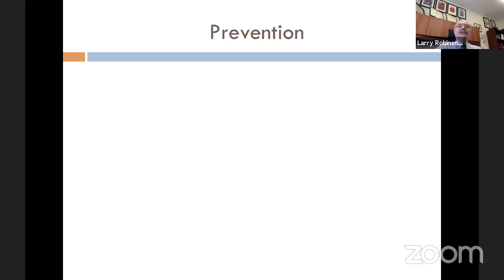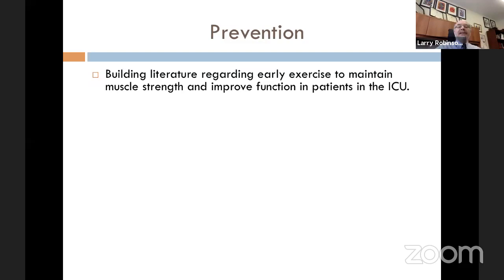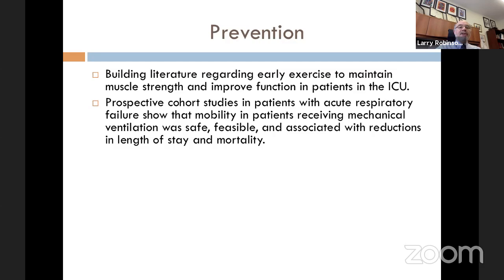There are actually ways to prevent ICU-acquired weakness. There is a building literature on early exercise to maintain muscle strength and improve function in ICU patients. Prospective cohort studies in patients with acute respiratory failure show that mobility in patients receiving mechanical ventilation is safe, feasible, and associated with reductions in length of stay and mortality. What people have done is get patients awake enough while on the ventilator to actually stand and take a few steps — and this simple step seems to be preventive.